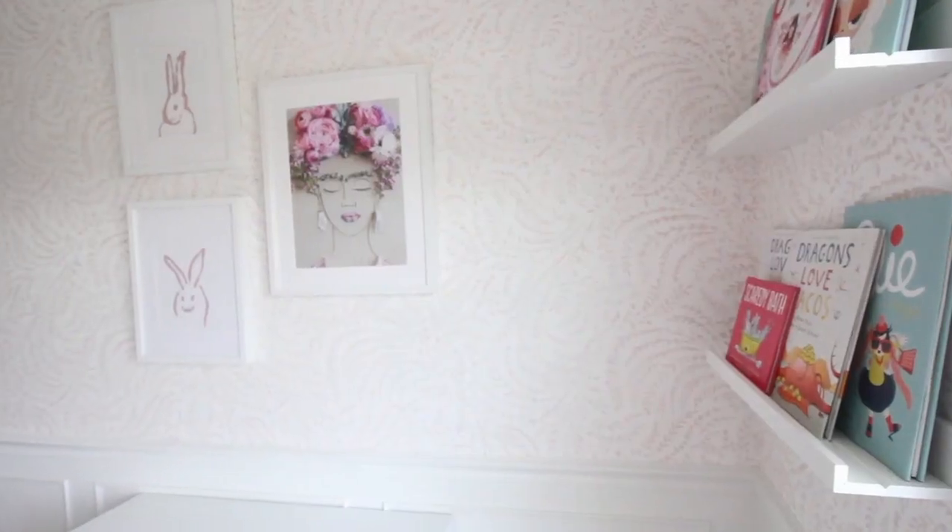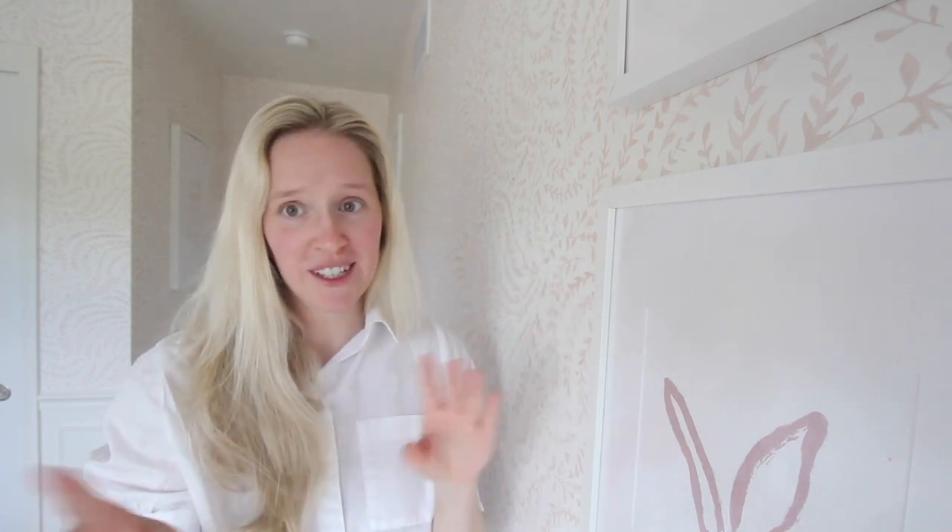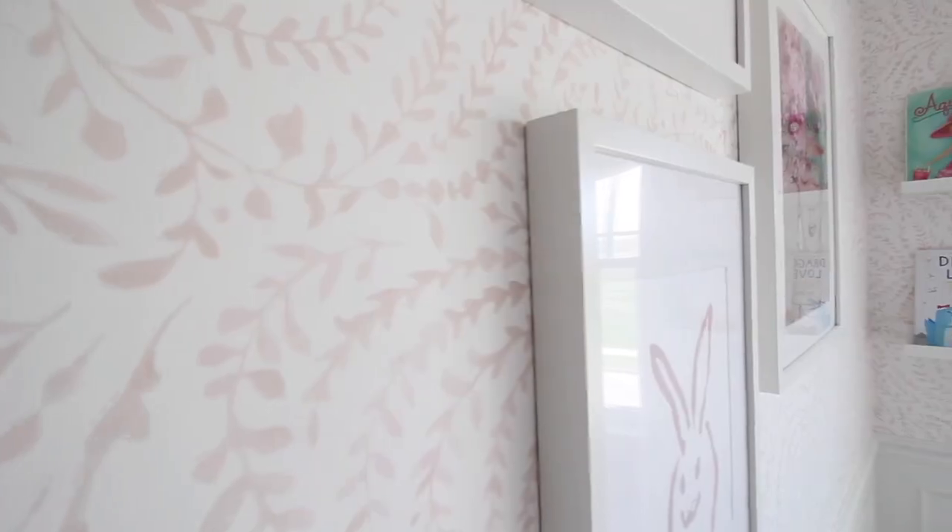The bunny prints are actually from Etsy — they were printable and literally under five dollars. I had them printed at Staples and then threw them in my holy grail IKEA Ribba frames, which I have in tons of places in my house, and hung them in a trio.